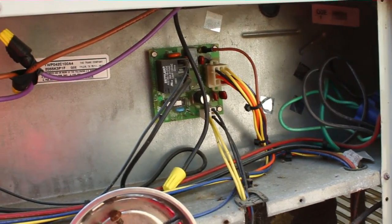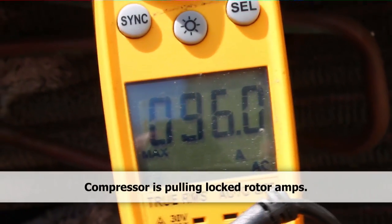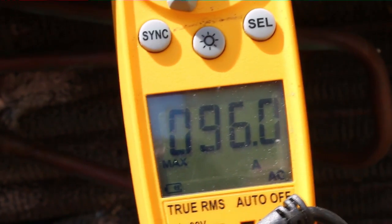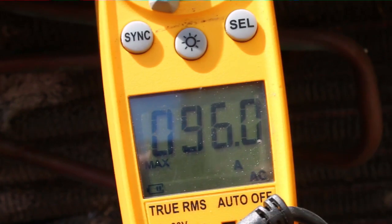I don't hear any compressor running. Let's see how much amperage the start capacitor is giving out — perhaps it is bad. This is our 96 amp reading when the compressor tried to start. My belief is that the start capacitor is not functional, or the start relay is not working. So we're going to replace the assembly and go ahead and get this thing going. Hopefully that's all we'll need to do.